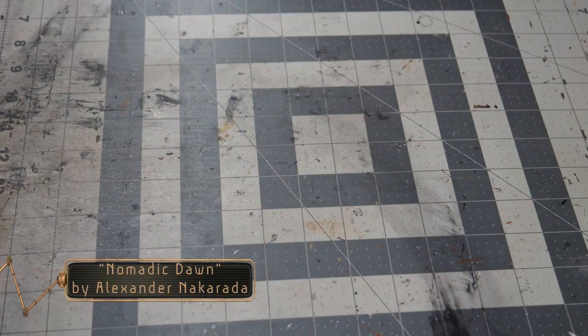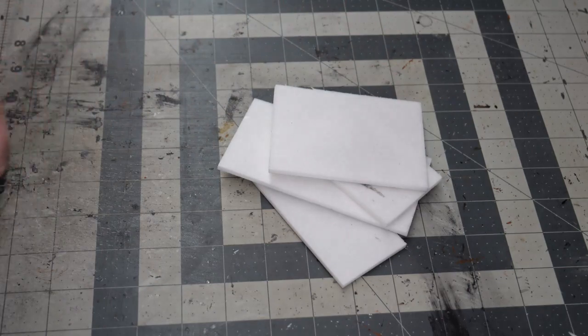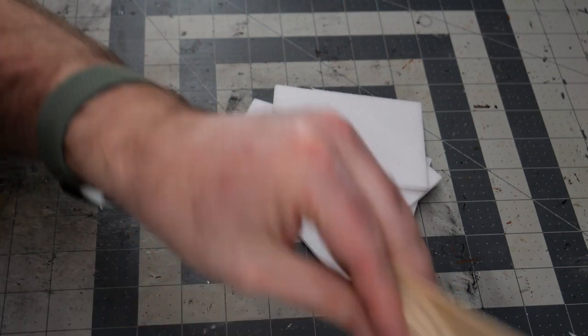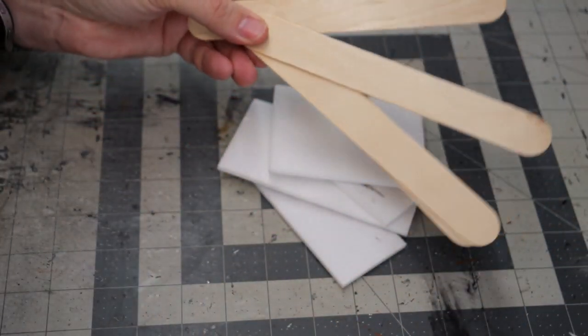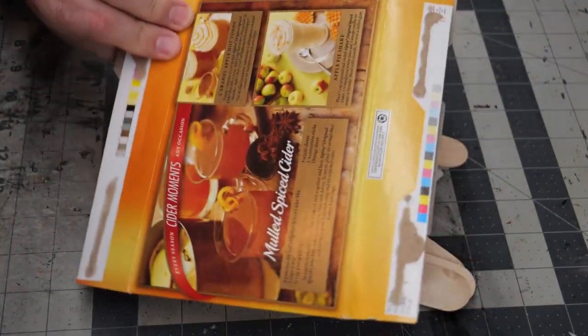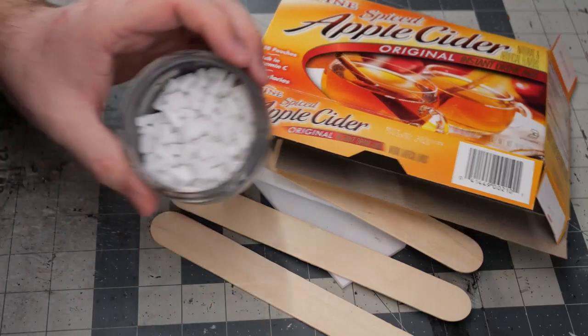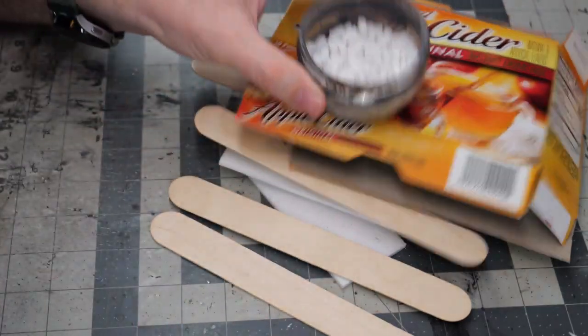Hello everyone, welcome back to the channel. Today we're going to be finishing out our graveyard project by making a crypt or mausoleum. We're going to do that using some foam core from the Dollar Tree, a few one-inch wide craft sticks from Michaels, some very thin cardboard or cereal box — I'm using an old apple cider container — and some foam bricks cut from foam core.